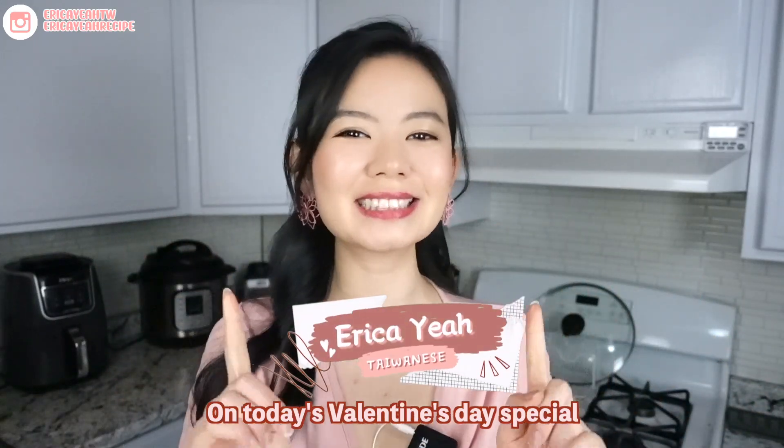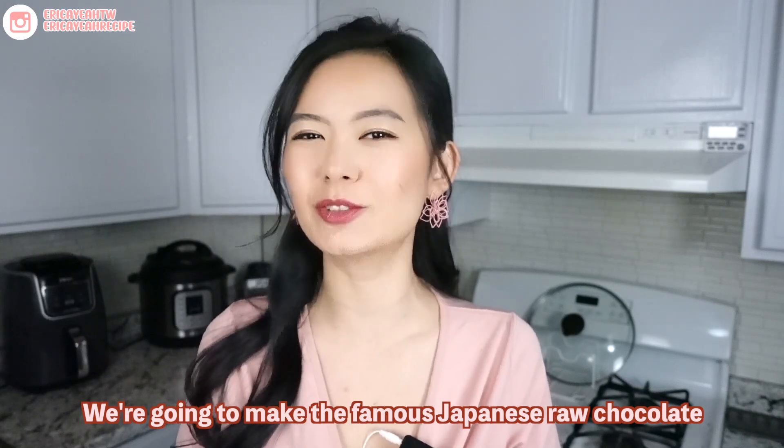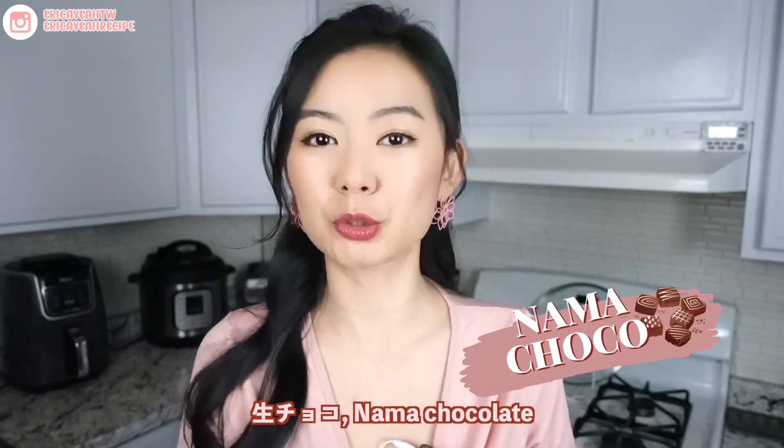Hi guys, welcome back to my channel. On today's Valentine's Day special, we're going to make the famous Japanese raw chocolate, the Nama Choco.